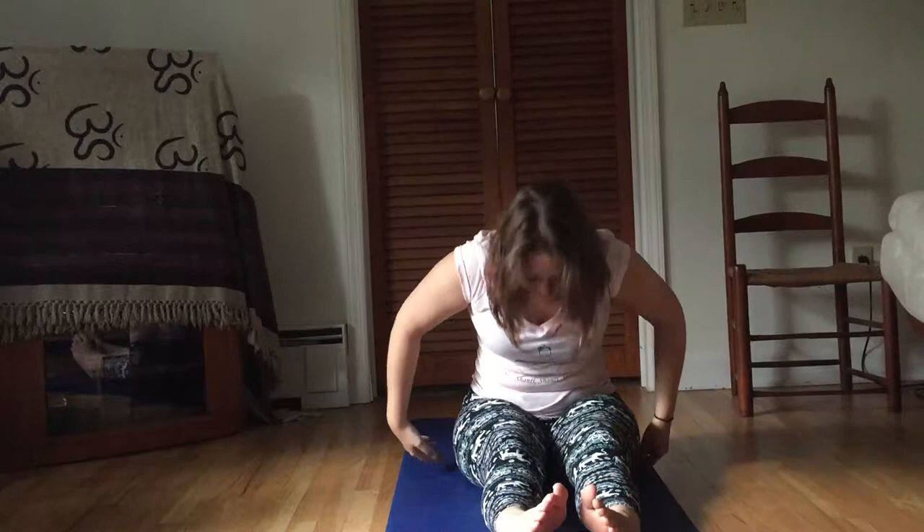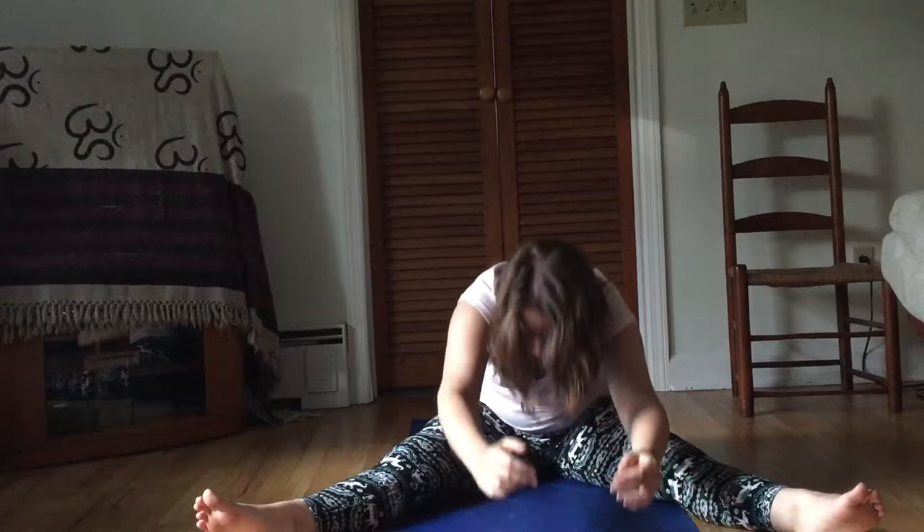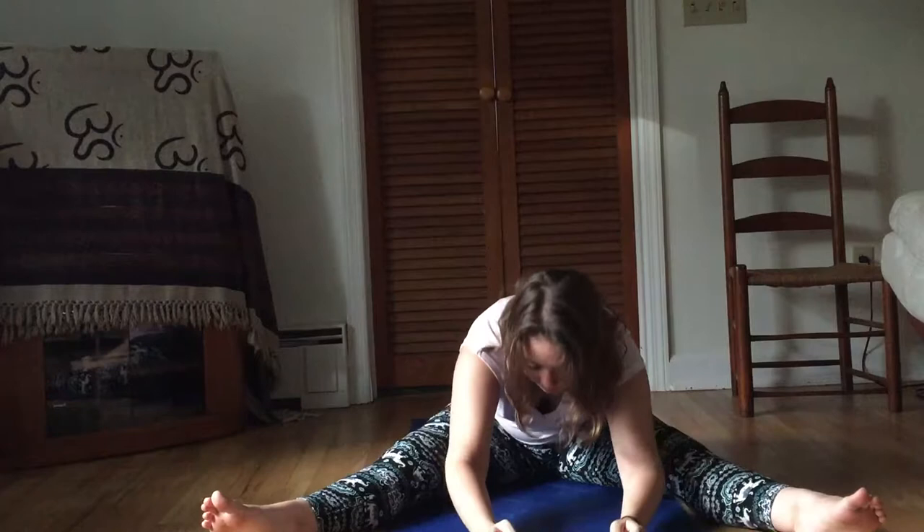Now we're just going to split the legs apart. You can put them as wide or as narrow as you want — just a little wider, open to the side, whatever you prefer. We start from the top: about four circles one way, then when you're ready, reverse them. Just let your breath be nice and easy and long. Then exhale forward and reach out, inhale up — we're doing four of these. Just to protect the ligaments of your knees, keep your kneecaps facing the ceiling; it's fine if they roll outward but try not to let them roll inward.